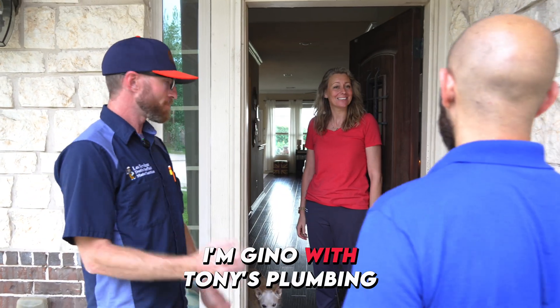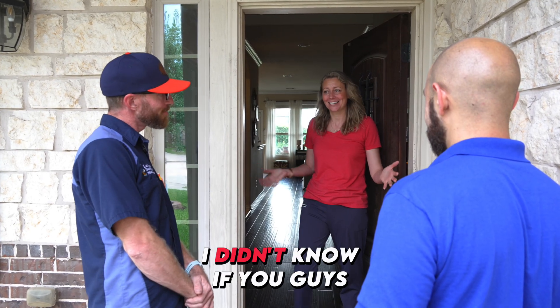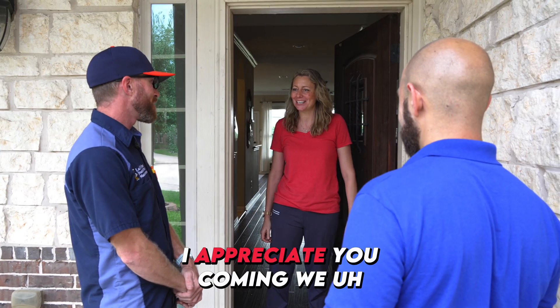I'm Dustin, I'm with Lee Services. I'm Gino with Tony's Corner. Nice to meet you. We're here for your Duramax turnkey setup. I didn't know if you guys were going to be able to make it out in the middle of hurricane season. I appreciate you coming.